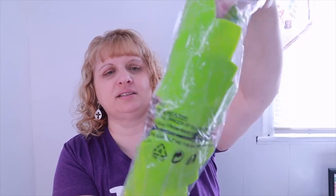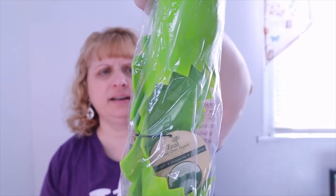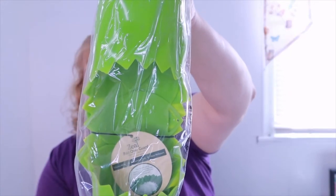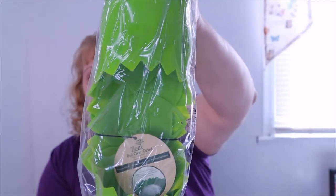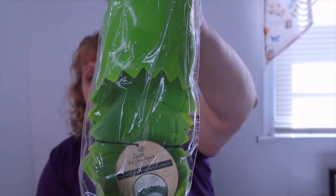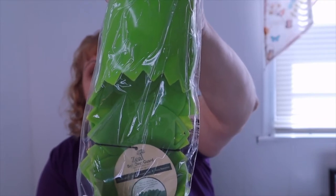The first item is a Zeal Boil Over Guard. I'll leave it in the packaging because if I take it out I'll never get it back in. It's silicone, and the description says: 'On more than a few occasions I've been startled by the sound of boiling water spilling over onto the hot stovetop. This boil over guard effectively keeps boiling water and foam contained so you don't have to keep your eyes glued to the stove. It works on everything from a three-quart saucepan to a large stock pot.' That's really cool — that happens to me all the time!